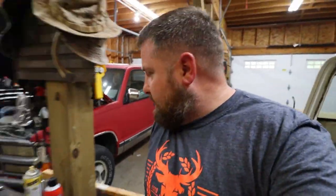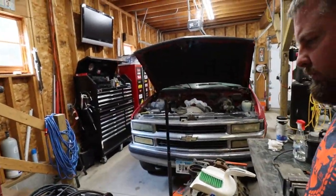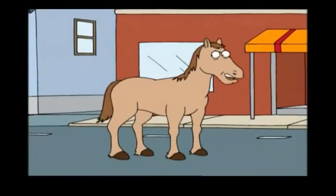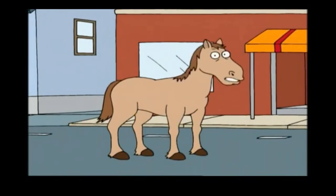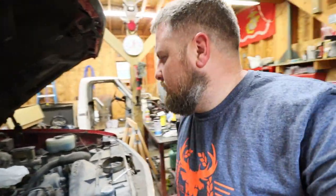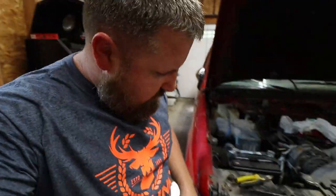But I gotta figure out why these headlights aren't working. I hear some noises — it's like a slight humming noise. Headlights could be something as simple as a fuse; we'll check that out.